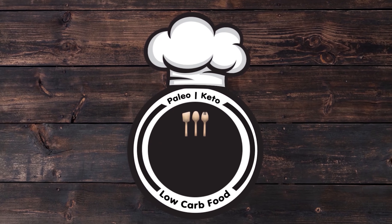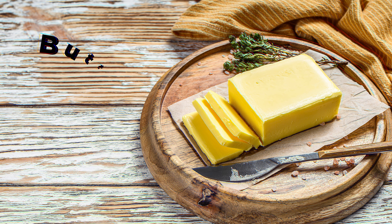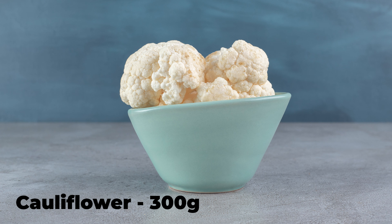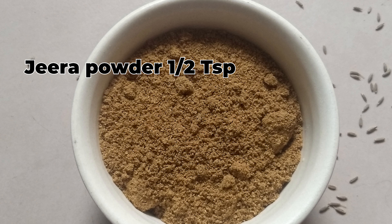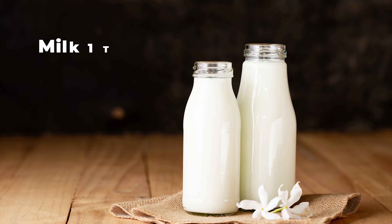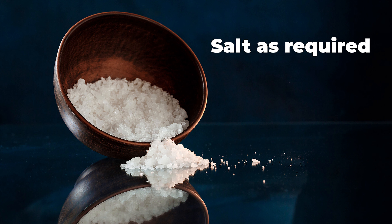Hi, welcome to Pellito Kitchen. Today we will see how to make creamy cauliflower soup. Ingredients: butter 1 tablespoon, sliced onion 1, cauliflower 300 grams, garlic 3 cloves, garam masala half teaspoon, cumin powder half teaspoon, pepper 1 teaspoon, milk 1 teaspoon, oregano for seasoning, chili flakes for seasoning, salt as required, and water 2 cups.